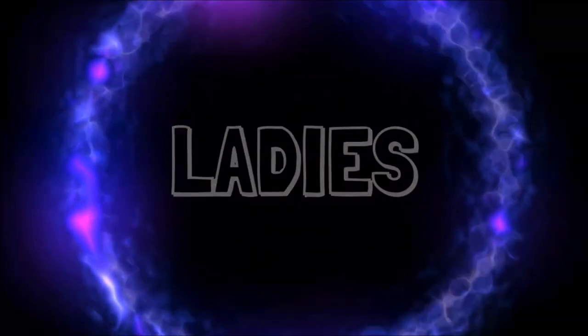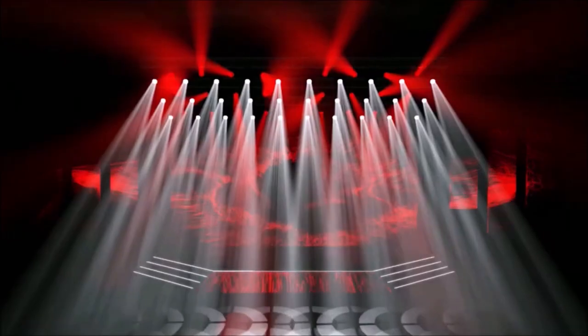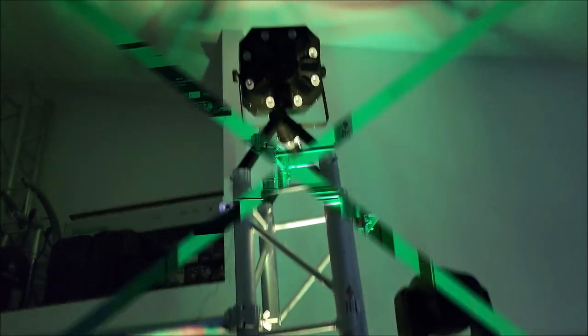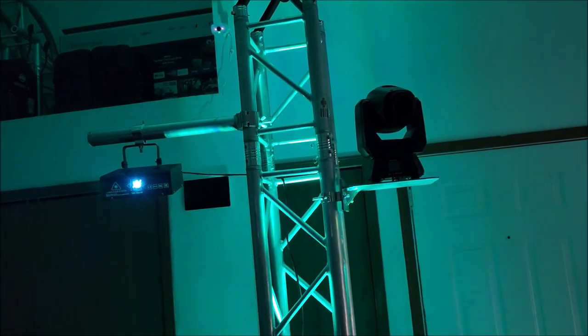Ladies and gentlemen, welcome to the channel. Please subscribe with notifications on. Alright guys, what's going on? DJ Fire here.